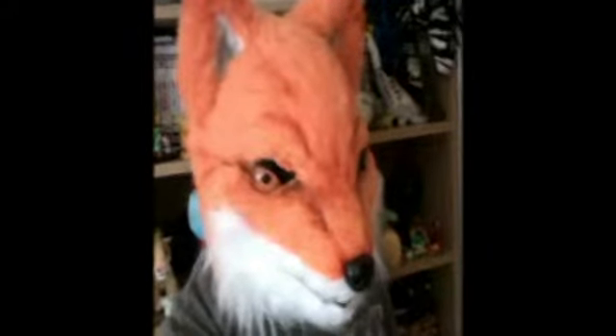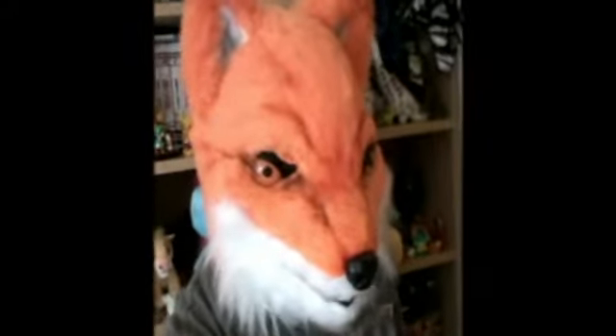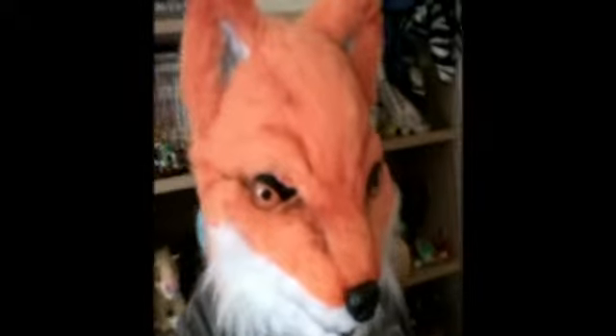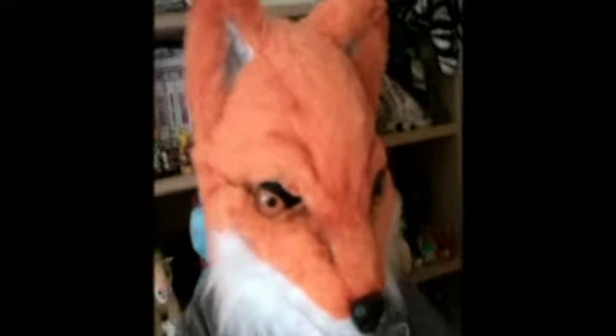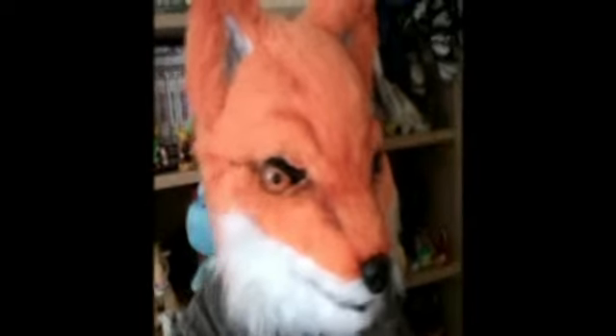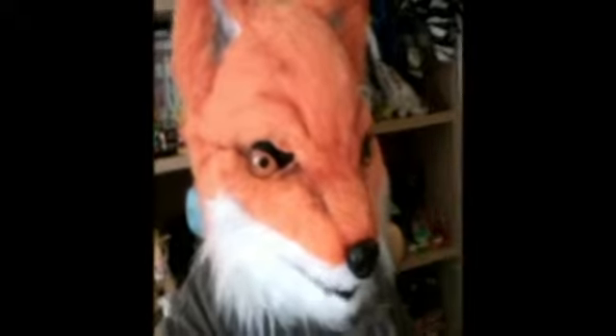Hello all and welcome to Rets Gaming Days. I'm Rets Retro, and today I'm feeling a little bit foxy. This video is going to do two things. One, I'm showing you this lovely fox head that was made for me by Mad Hamster. I'll be putting her contact details and everything else in the description below.